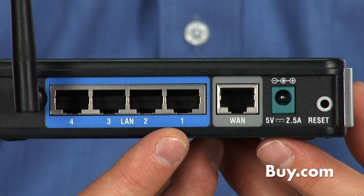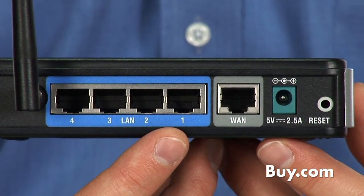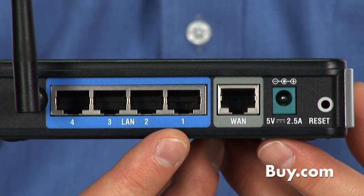It also has four ports on the back, so you can connect up to four devices — those can be PCs, laptops, or printers, etc.